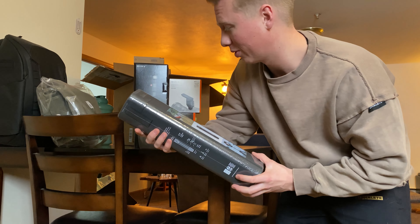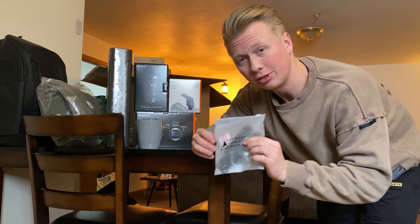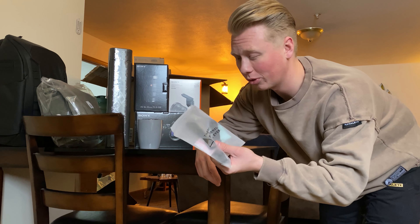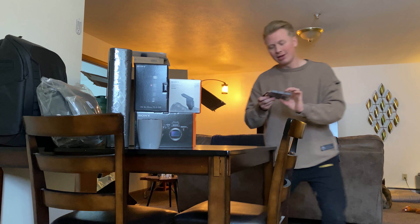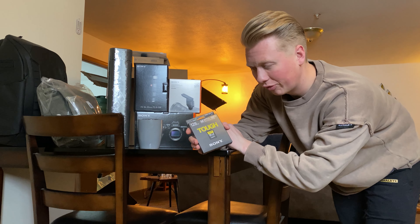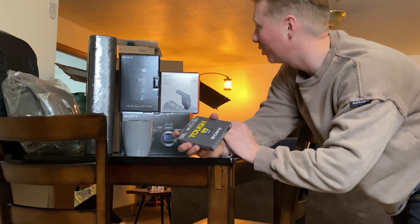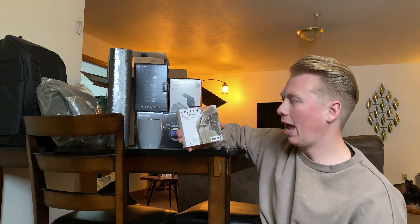These are a couple of straps that are going to go on my Peter McKinnon backpack and will hold either my water bottle or my tripod in the side pouch. This is kind of a necessity. This is a 128-gigabyte Sony Tough SD card for my camera — I'll probably be buying two or three more of these in the future. This is the Peak Design capture clip.